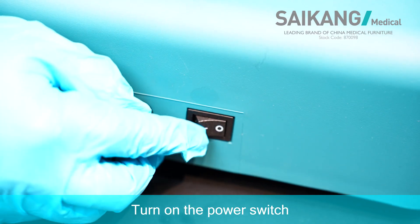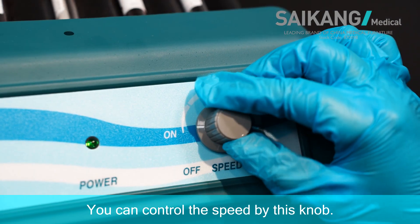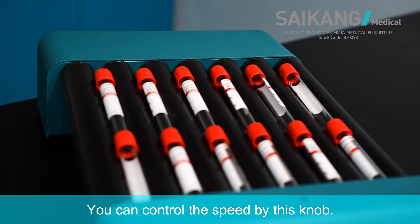Turn on the power switch. You can control the speed by this knob.